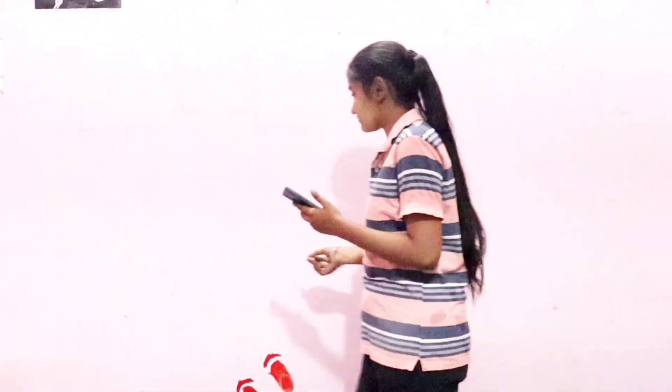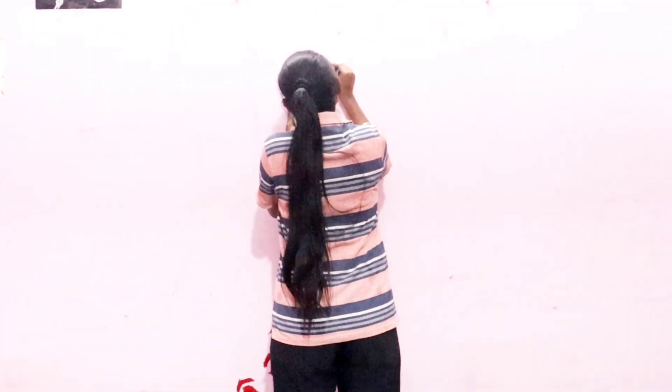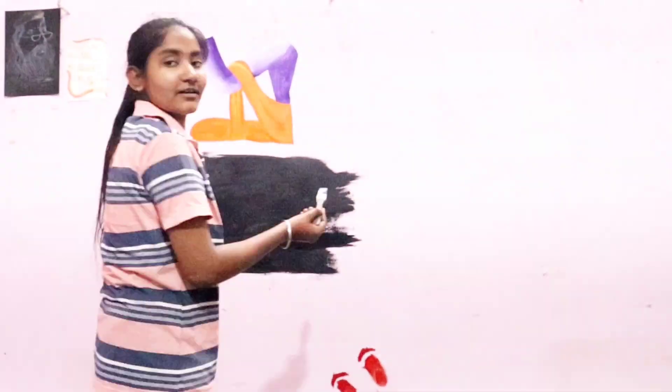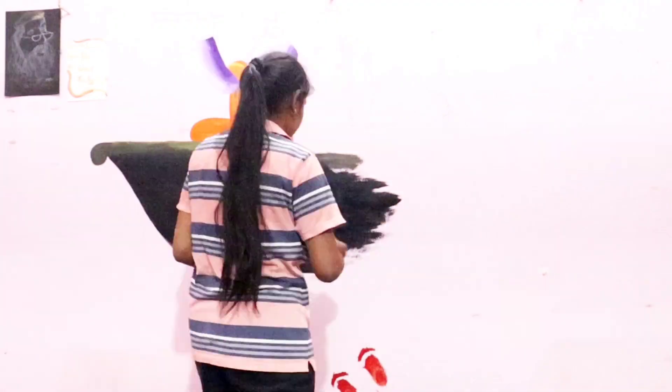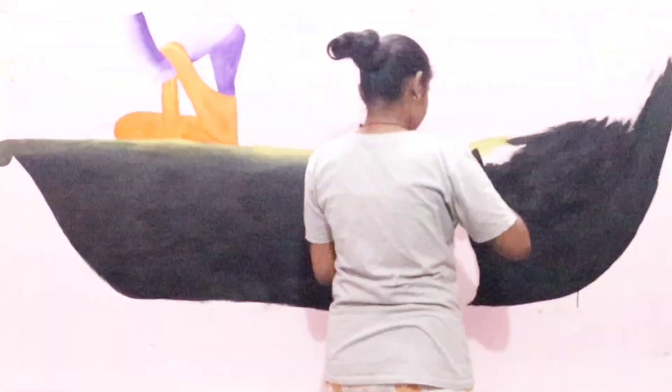I hope you will feel good. My first wall painting I made in college, and I have made it in my house too. I have made it in my room. I hope you will feel good. Please subscribe and like it.